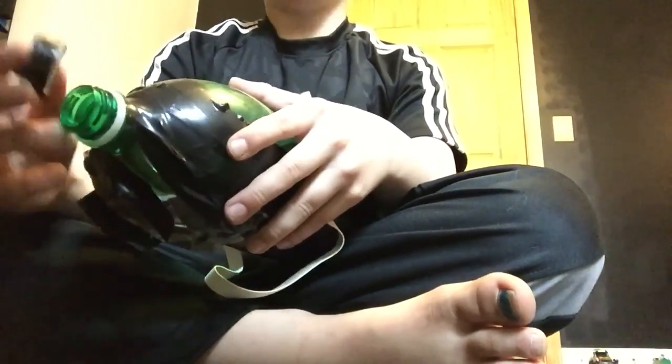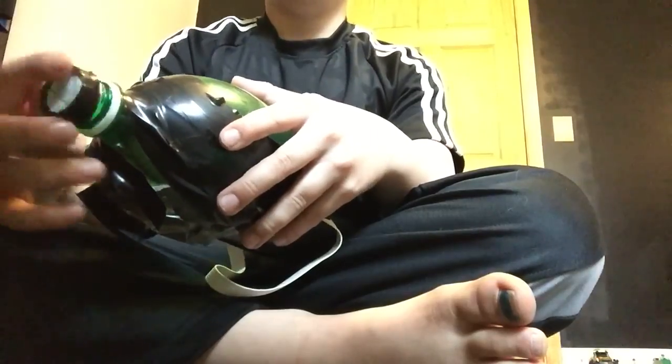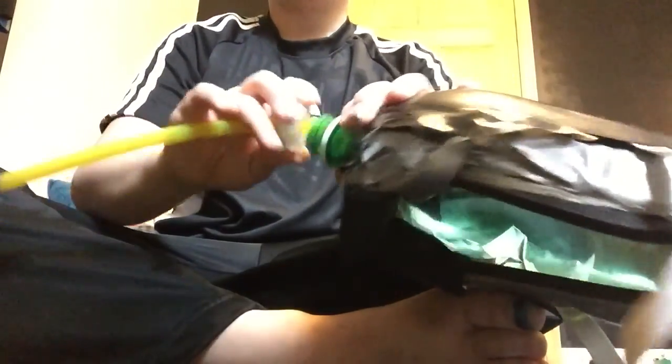This just helps you breathe better. I wouldn't take this off if you had smoke - I would actually put this on and go through. Breathe through the tube, and then you fill it up the rest of the way.